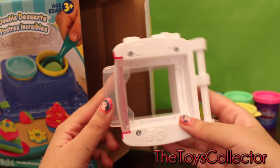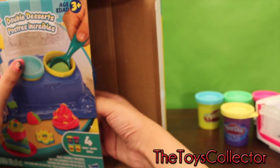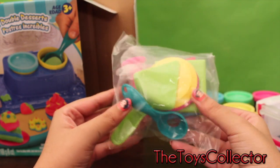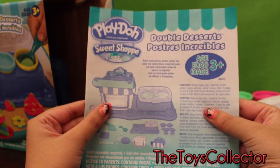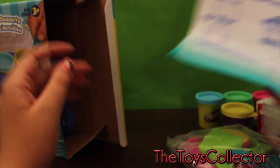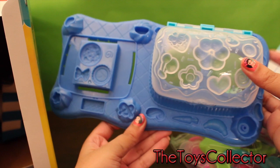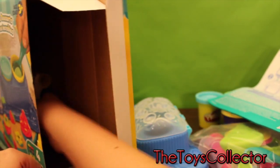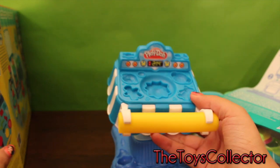Then we have a part of the Double Dessert Oven. Looks like some plates, some molds, and a spoon. We'll open that later. Oh, and we also have a guide on how to make some sweet and yummy Double Desserts. There's some more parts for the Oven with all different kinds of molds — there's flowers, hearts, cherries, so much fun. Oh, another part of the Oven. I think this must be the top with some molds. I can't wait to get started.